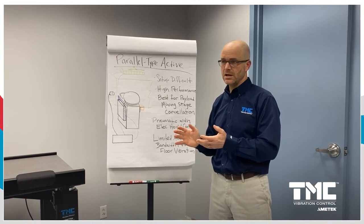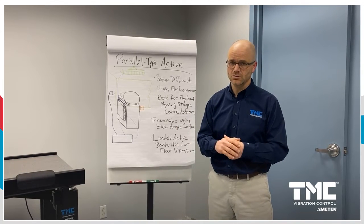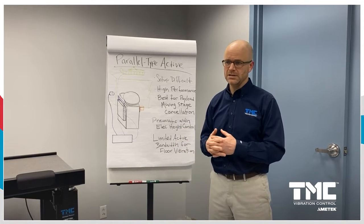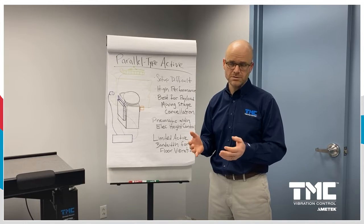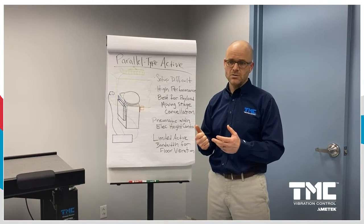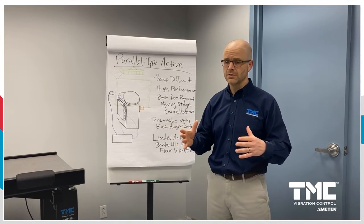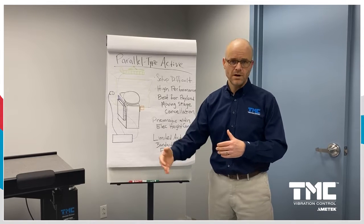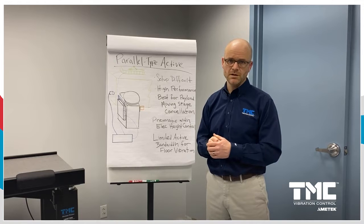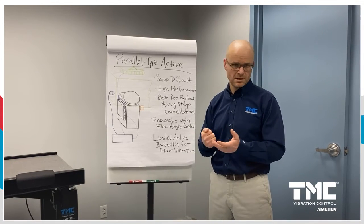While these systems are limited in terms of their active bandwidth for floor vibration control, ElectroDamp is really well suited for being designed into semiconductor manufacturing tools like wafer metrology instruments that use an electron beam and moving stage to position the wafer. Canceling that stage motion is critical in improving throughput and maximizing yield in semiconductor manufacturing.